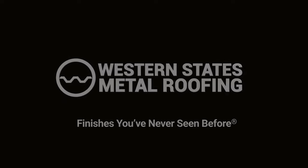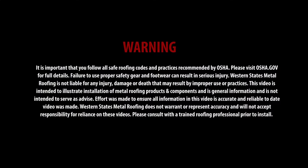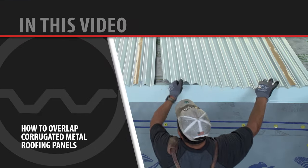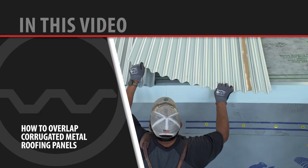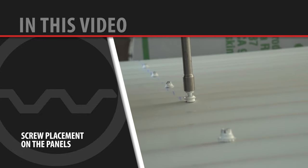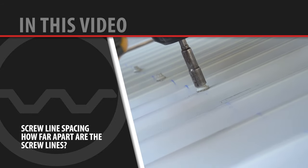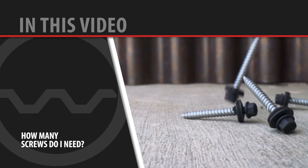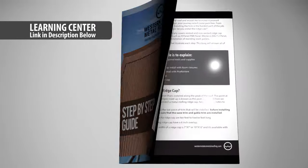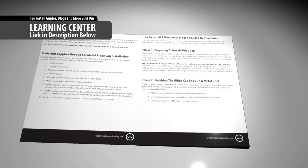Welcome to the Western States Metal Roofing Channel. We will cover how to overlap corrugated metal roofing panels, screw location, screw placement on the panels, screw line spacing, and how many screws do I need. We'll also provide you with a downloadable guide so you'll have this information handy for your installation.